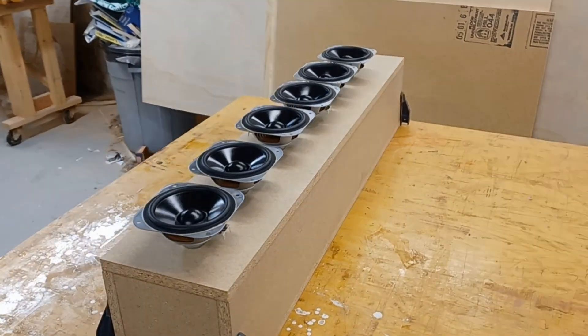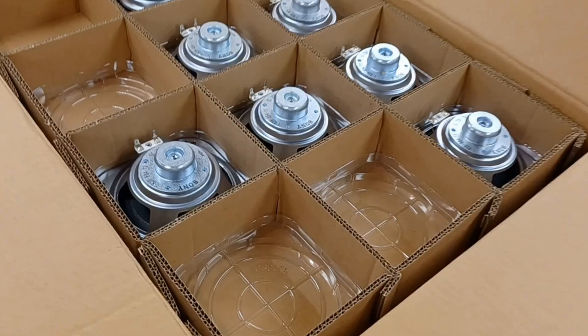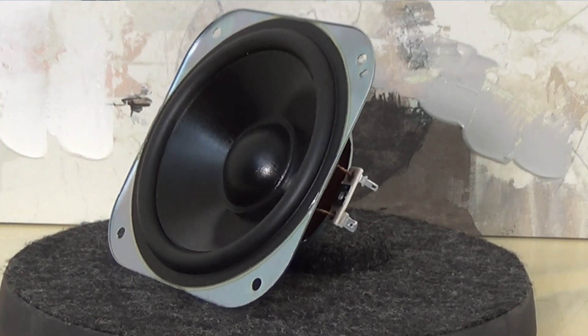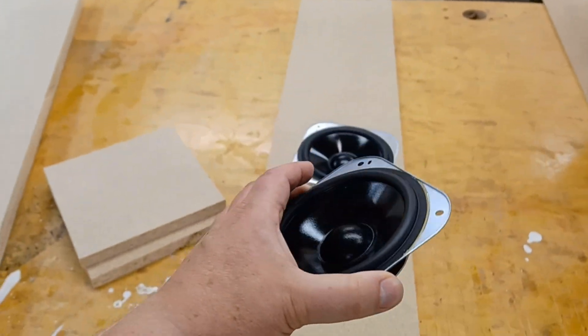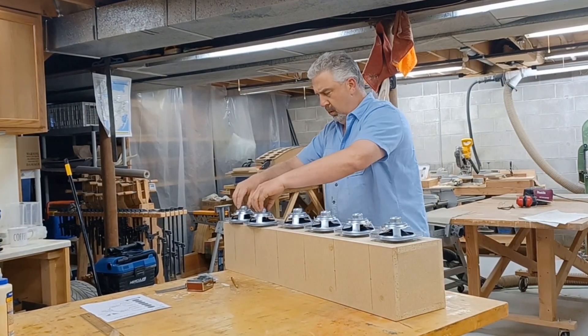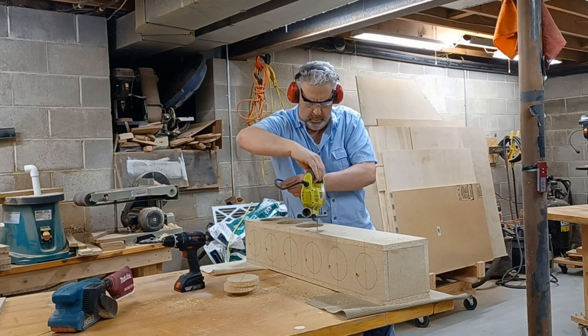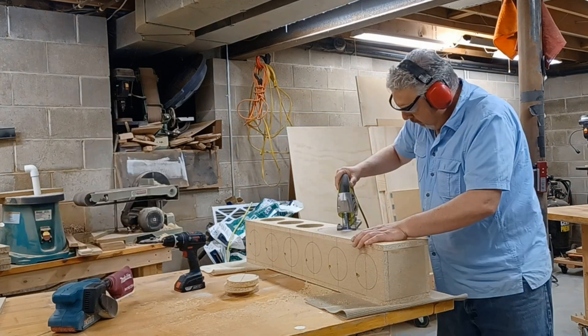I'm going to confess that I didn't even model this enclosure. I've used this speaker driver before in several other projects — it has a pretty stiff suspension and doesn't seem to mind whatever kind of box it lives in. The driver is a 5-inch buyout speaker and I'm setting it up with 6 on one side and 6 on the other 90-degree side for decent sound dispersion. I basically just went as small as I could without the speaker driver frames physically hitting each other inside the cabinet. Pretty low tech, right? Keep in mind I only had a little over a week to pull this whole thing off.